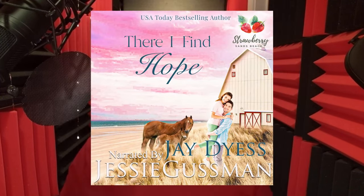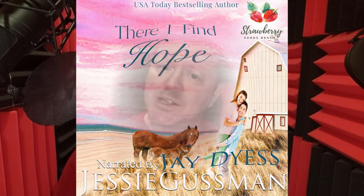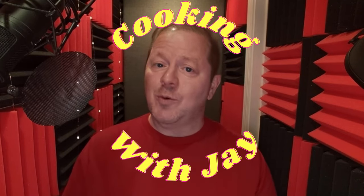Hi everybody, it's Jay, and I am back in the booth with you for another sneak peek video preview for this week's new release here on Say With Jay. Our new release this week is There I Find Hope. It's book six in Jesse Gusman's Strawberry Sands Beach Sweet Romance series. We're also going to do another segment we like to call Cooking With Jay.